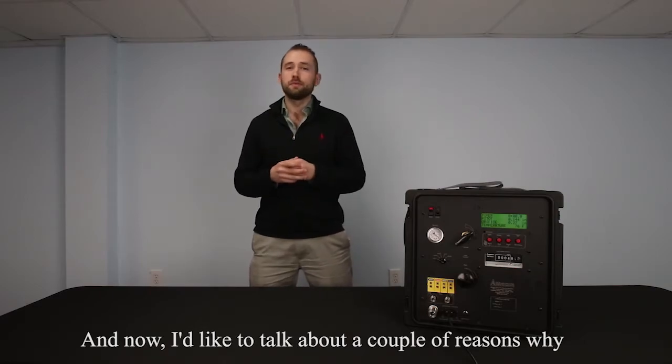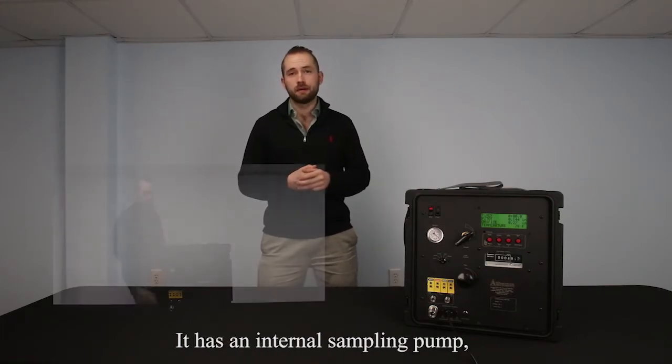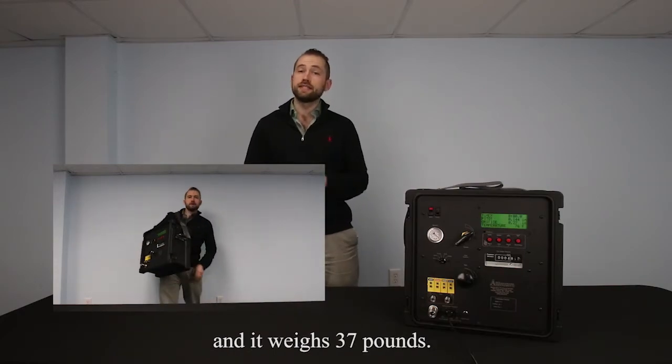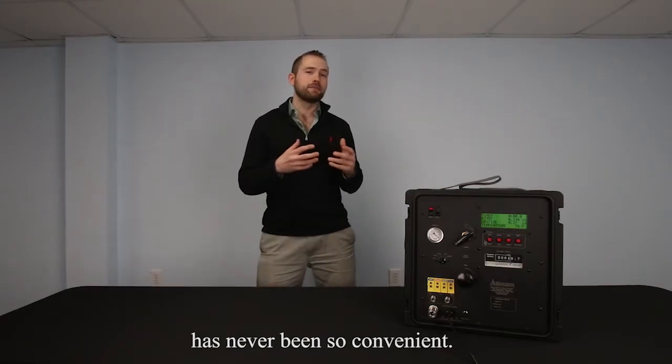Now I'd like to talk about a couple reasons why you might be interested. First, it's small and compact. It has an internal sampling pump. It's 17 inches tall and wide and 12 inches deep, and it weighs 37 pounds. With easy to use handles and a carrying strap, getting your console to your stack location has never been so convenient.